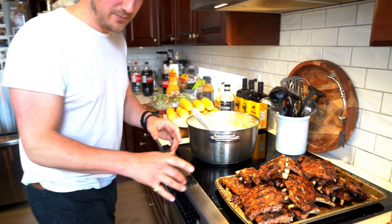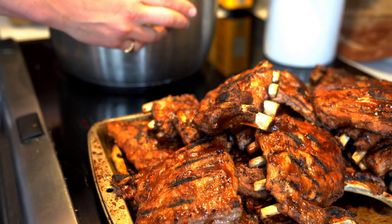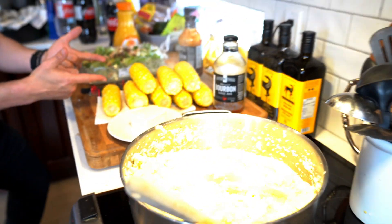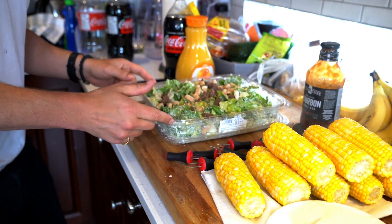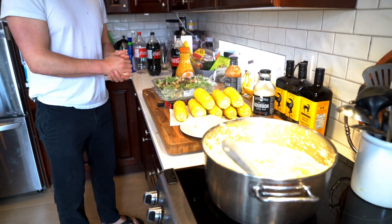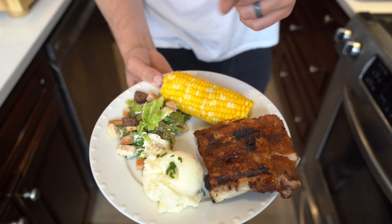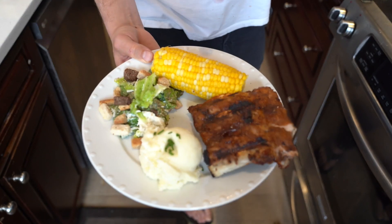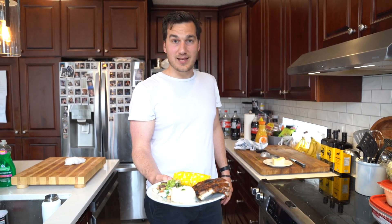They look perfect — it's all done! Ribs are looking awesome, Stella is freaking out because she wants to eat them all. We've got the whipped potatoes, the corn ready to get buttered up, and the Caesar salad — which I definitely didn't buy from a store. Super simple, really flavorful, and more importantly this is what the boss wanted. Here is the final product: the coke ribs, garlic whipped potatoes, Caesar salad, and corn. Happy Mother's Day everyone — have a great weekend and hope you enjoy!